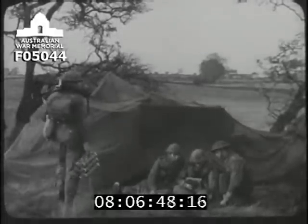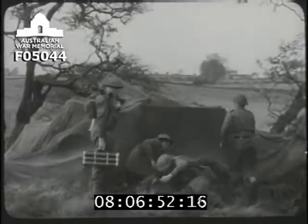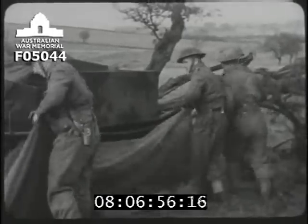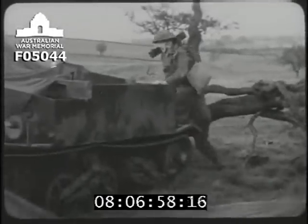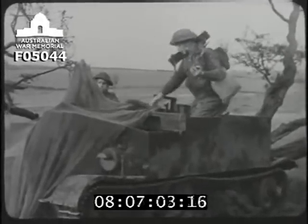Company commanders will often find it useful to send their own mortar men to the carrier sections under their command, because of the carrier's greater range, speed, and bomb-carrying capacity. These mortar men should be trained to act with carriers.